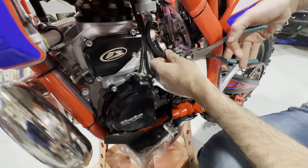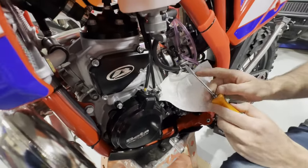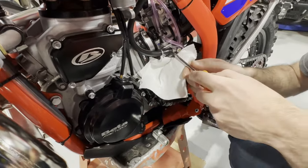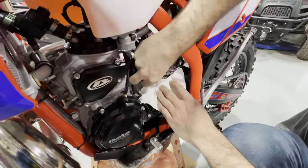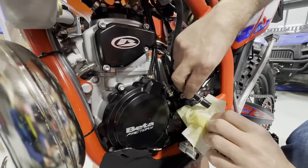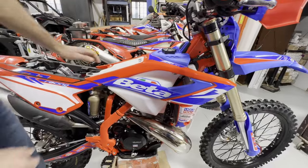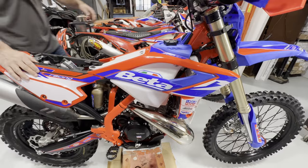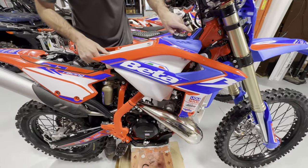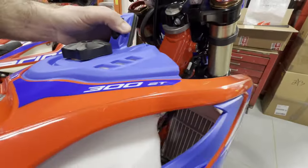Depending on your clip it might already be exposed, but on this one it was tucked in pretty good. We're going to slide it down and use a flat head to wiggle it off. It's new so it's easy — if your bike has been used the fuel line might be a little more stuck. There will be some gas that comes out, that's normal. Okay, fuel line is disconnected — I'm going to slowly pick up on the gas tank.